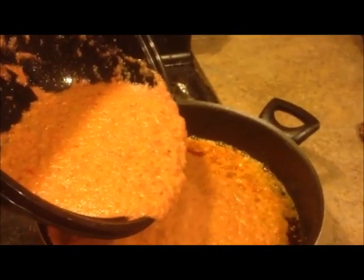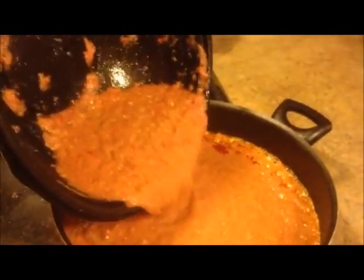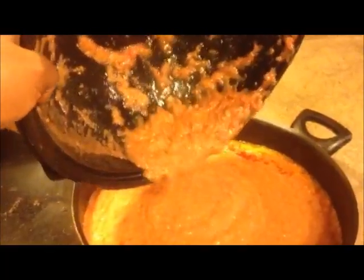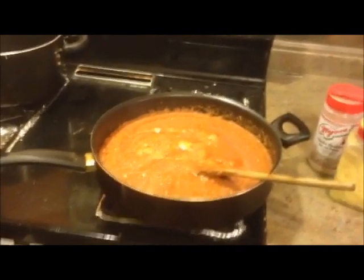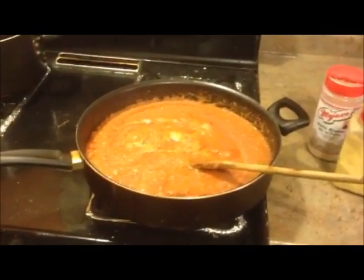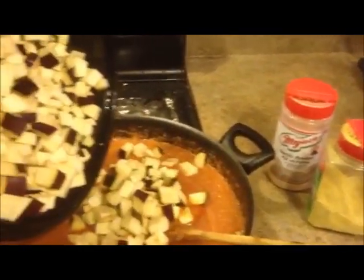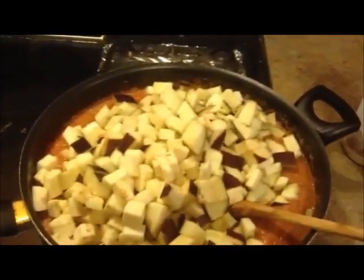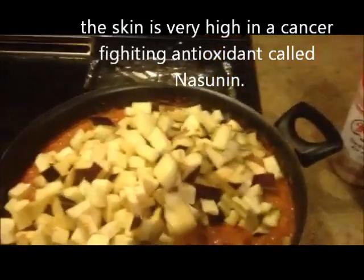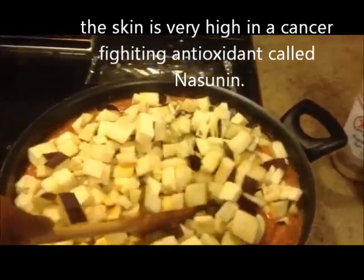You want to be very careful — don't let the oil get too hot, otherwise it'll splash and burn you. Our stew has come to a boil, and now I'm going to add in the eggplant that I chopped up. Make sure that you leave the skin on, because the skin is really high in nutrients. Then I'm going to stir it up and let that soak in.